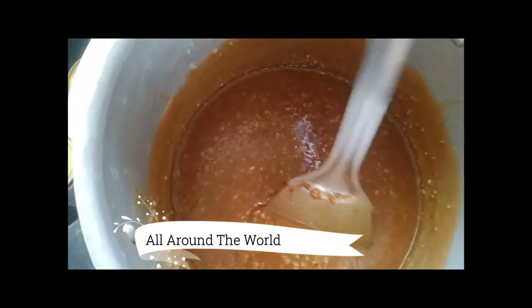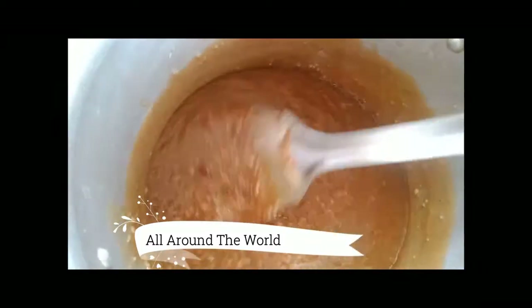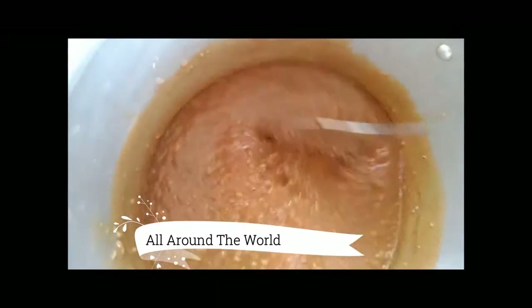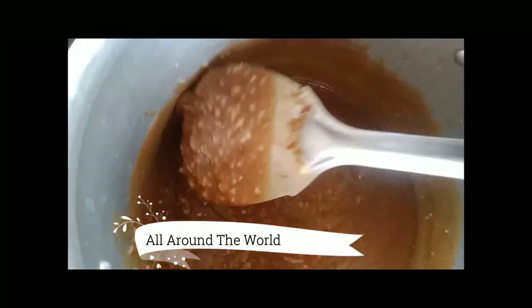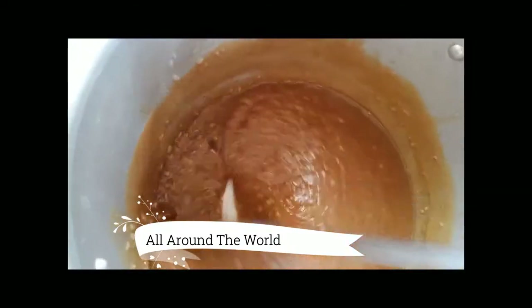Constantly we have to mix it, otherwise it will spoil. This also should become a thick batter — almost like halwa. Check the consistency — it should become a little more thick.